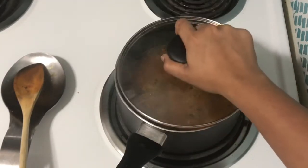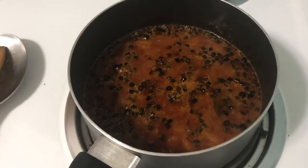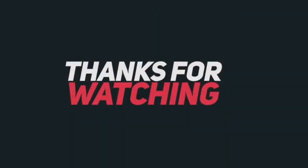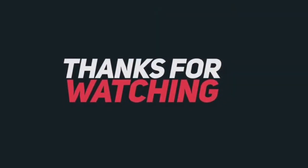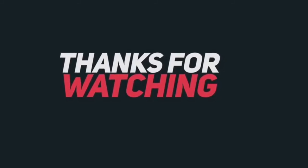Now the stove is off. Let's try this method — it's tasty. Please like, subscribe, and share this video. Thank you very much.